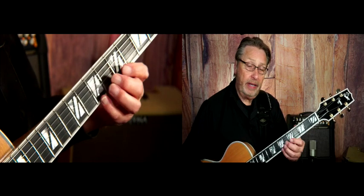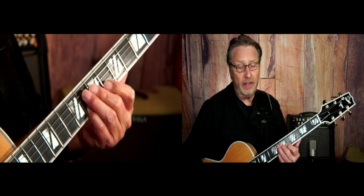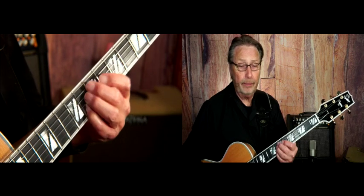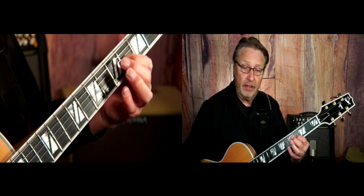So I've written out on the PDF. I'm starting on the 9th to the root. You could either interpret this as the flat 7 of A, or as the sharp 9 of E. And then flat 9, 3rd, sharp 5, and then to the natural 5. I'll see you tomorrow.